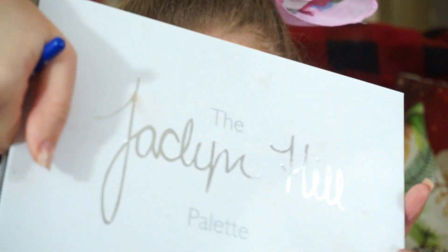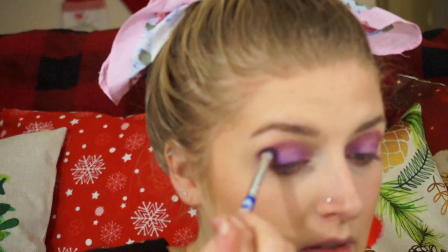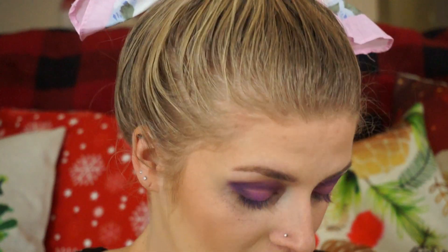Then I'm going to take my original Jack the Hill palette, and I'm going to take Royalty, which is this purple right here, and put that in the crease and outer edge. This is like a dark shimmery purple.